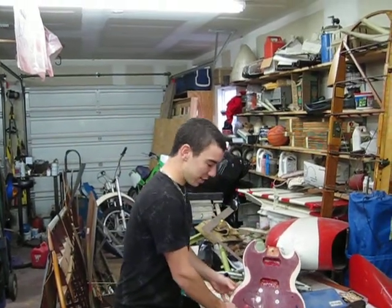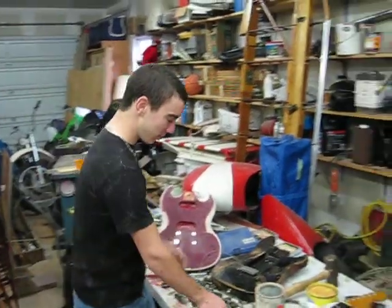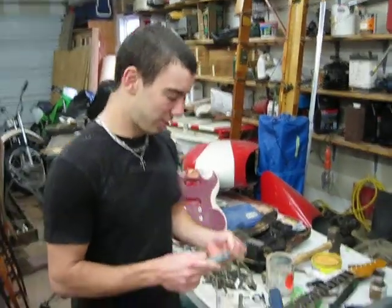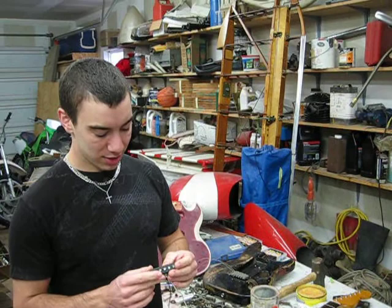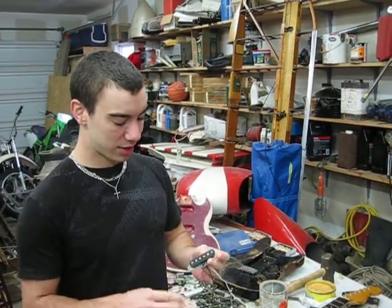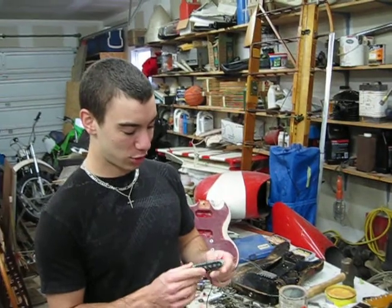You see we've got toolboxes and parts everywhere. This is one of the cooler parts we have laying around — a custom hand-wound pickup modeled to be just like Hendrix's pickups in his Woodstock Strat.